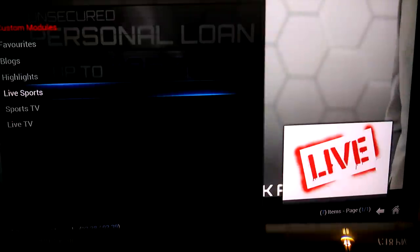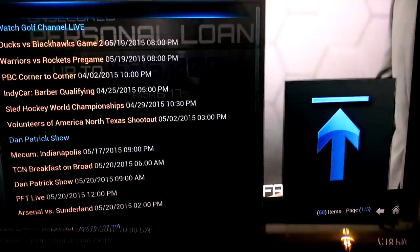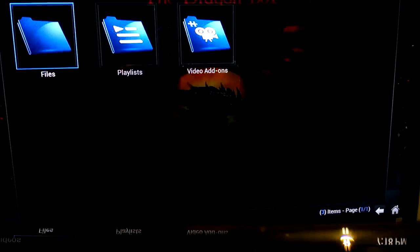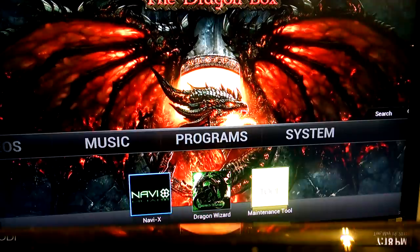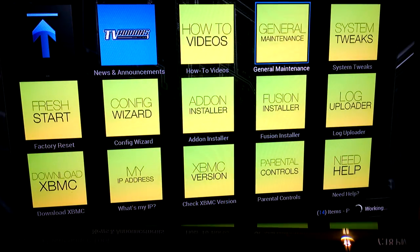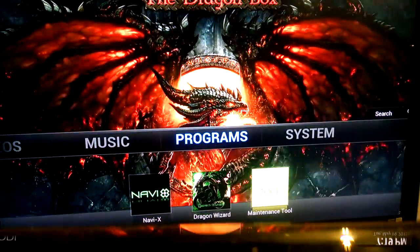There's literally anything and everything you could imagine on here. NBC Sports Live Extra — live and upcoming. Just play with it. There are your music applications. Get your wizard in here, NaviX, use your maintenance tool. Once in a while you want to go in and clear out your cache — go into general maintenance and clear your cache out. Having a lot in your cache is going to slow your box down a little bit.